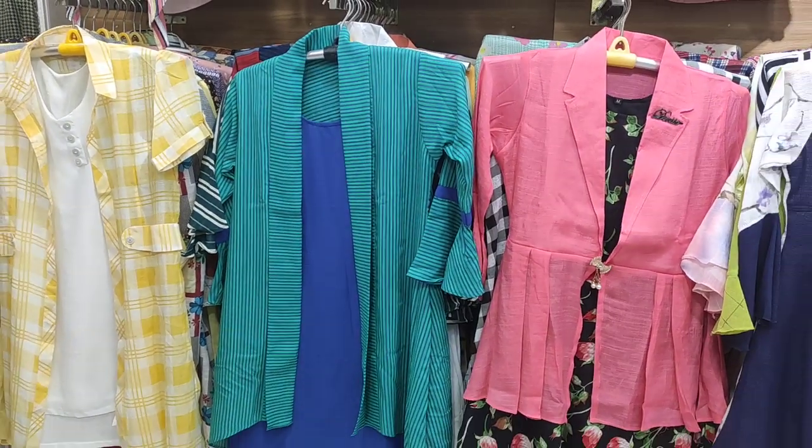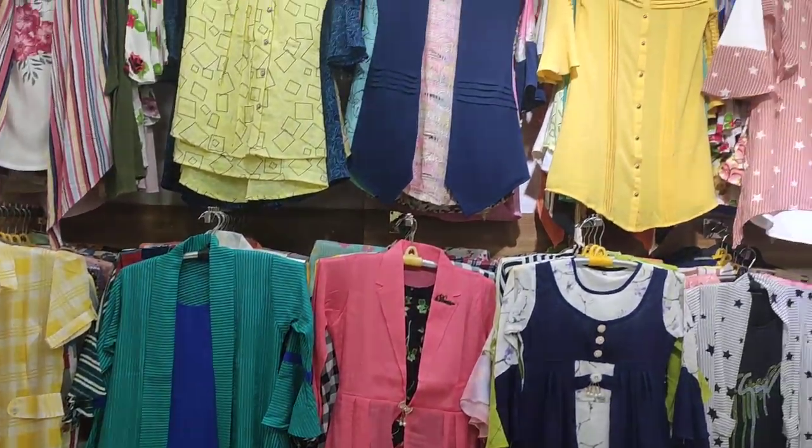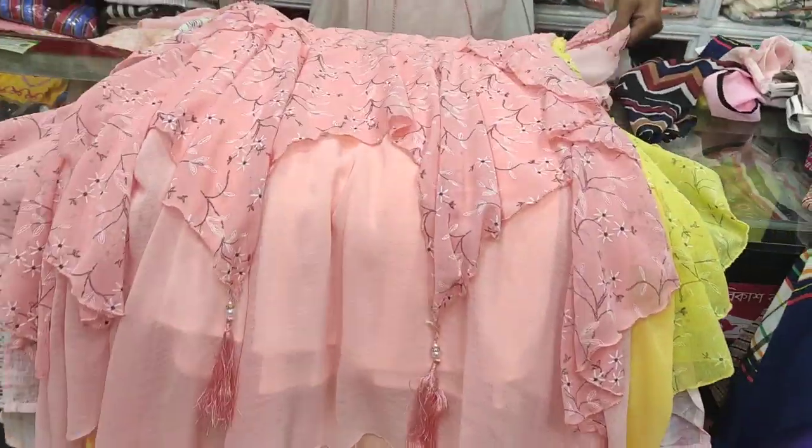Hello everyone, Assalamualaikum. I'm Riti Hosen from Riti's Blog channel. Today I'm going to show the top part — Western tops, semi-long hair styles and semi-long pieces.